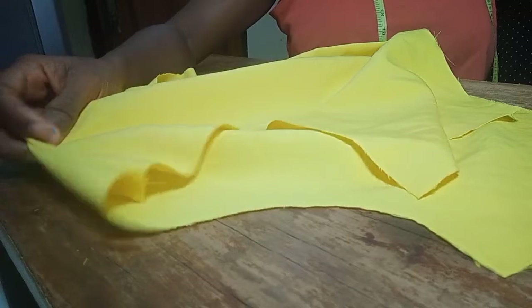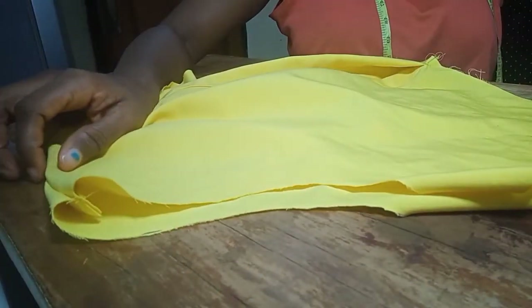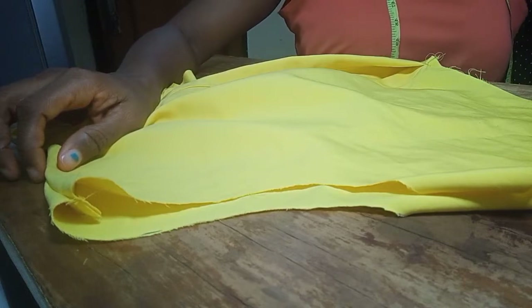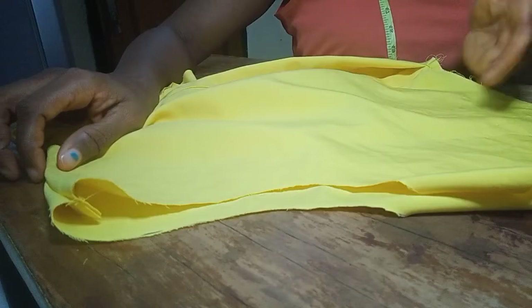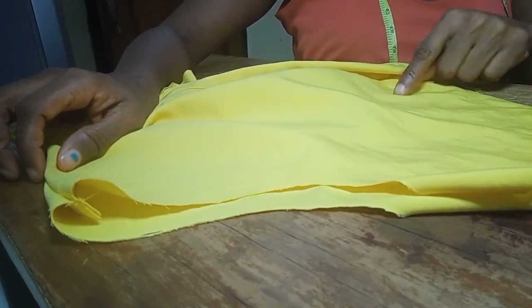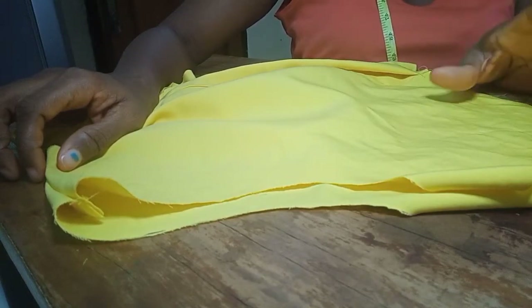I forgot to mention the half length I'm using for the upper part. My under bust is 15 and a half inches, but because I don't want the half length to stop directly under my bust, I increased it to 16 inches. So the half length for the upper part is 16 inches.